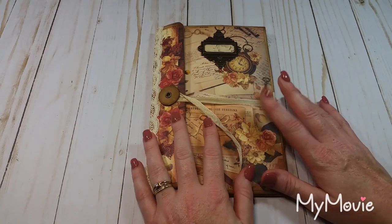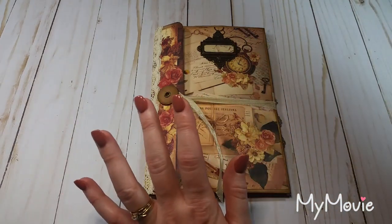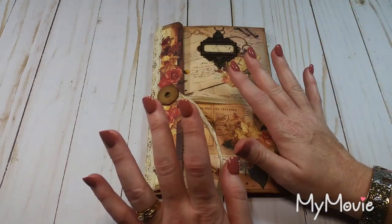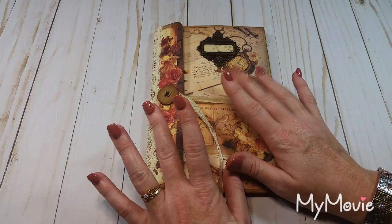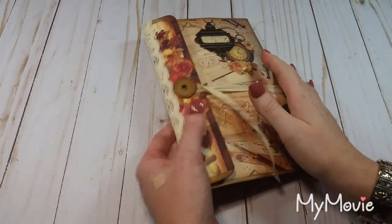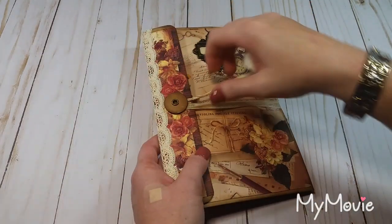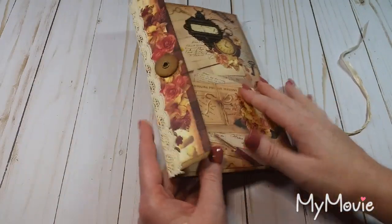Hi everyone, I have a tutorial for you today, kind of a craft along. This is inspired by Wendy — I saw she did something similar — and if you follow me on Instagram, I promised I would do a little tutorial for this. It's made from three envelopes and we'll get into that in just a second.